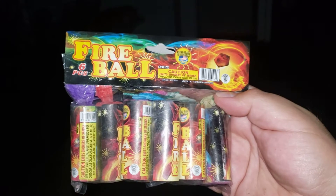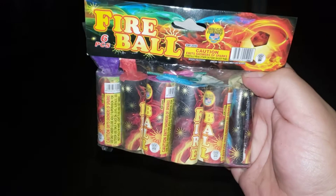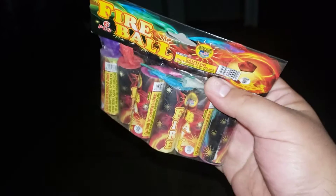All right, we're going to try out these fireballs by World-Class — little miniature fountains. Six in a pack. Let's get it.